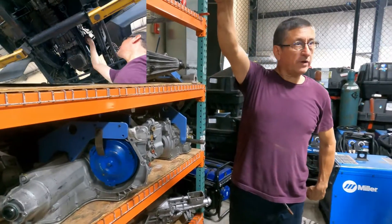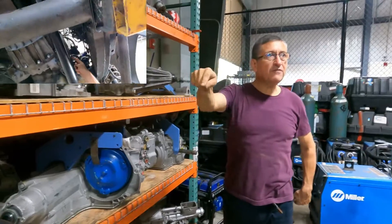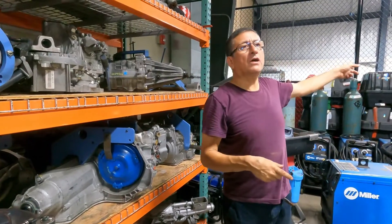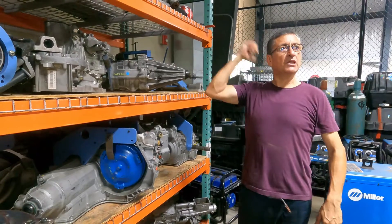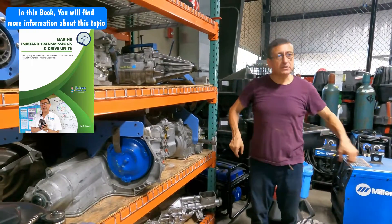In that Land Rover that we checked a couple of minutes ago, I have traction in the rear and traction in the front. In my Ford F-150, I only have traction in the rear, because I have the transmission, I have the drive shaft, and I have the differential.